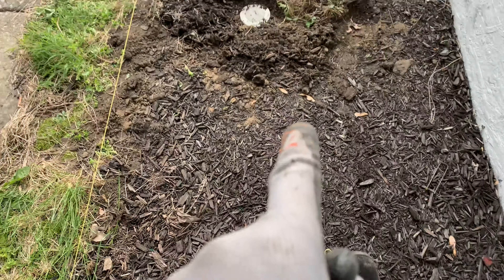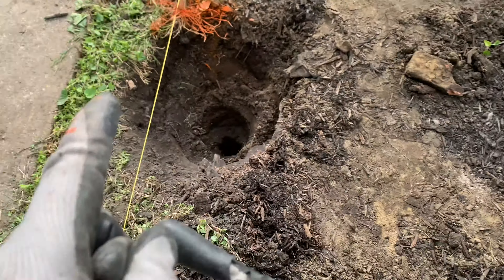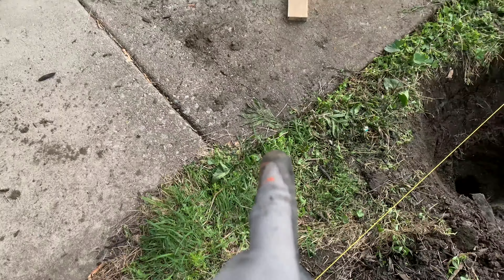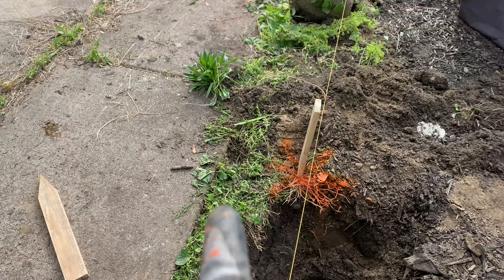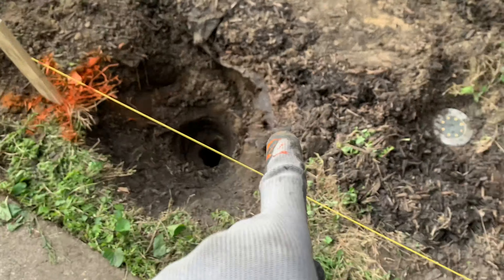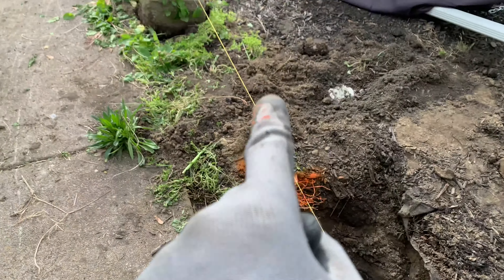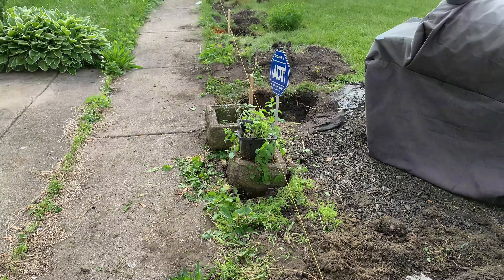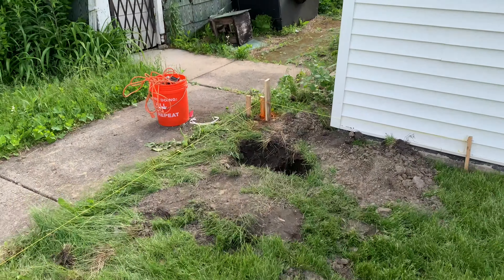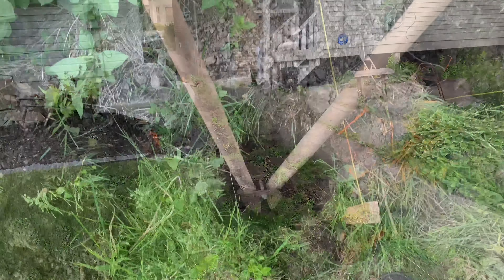It's no good measuring from the sidewalk to the house and coming up with some point to start the holes, because your walkway might not be exactly level — it might narrow toward the end or widen toward the beginning when you compare one side to the other. So the string and the 3-4-5 method is the best way. Enough talking, let's get to work — time to dig some holes.